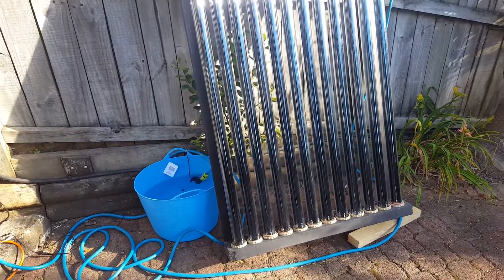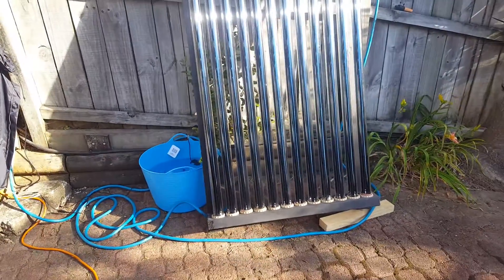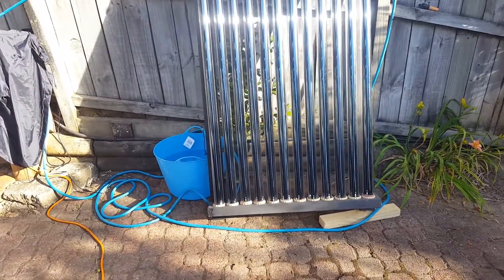Hey YouTube, XBMCNut here. Just wanted to show you my homemade swimming pool heating system.